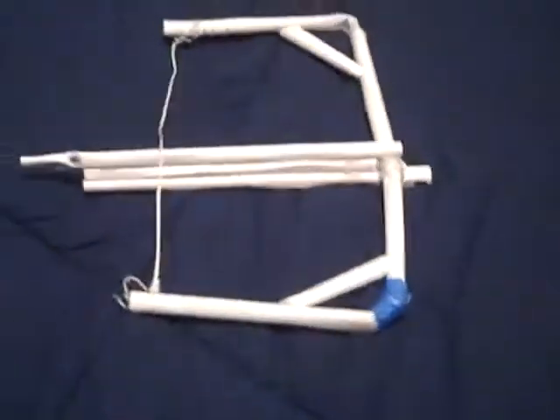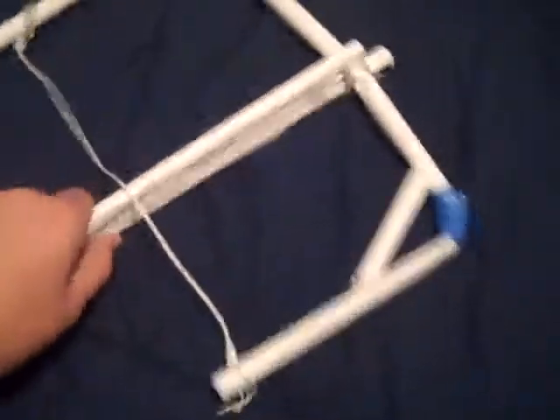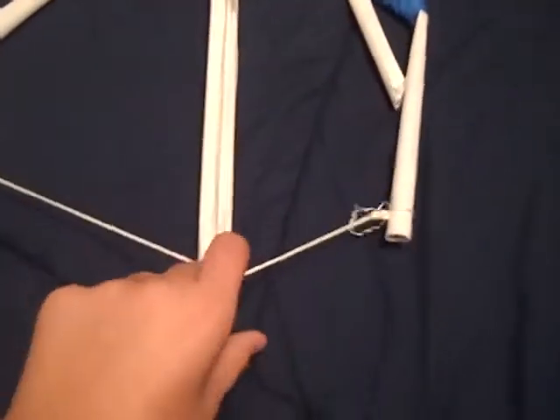Hey YouTube, this is my progress on my paper crossbow. Got a lot more work to be done and everything. I just started tonight and I ran like all out of paper.